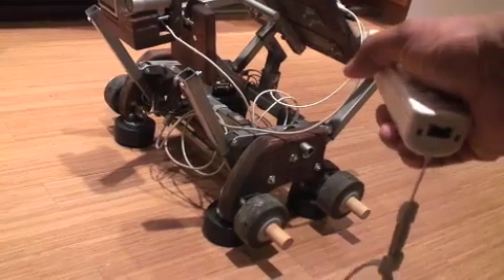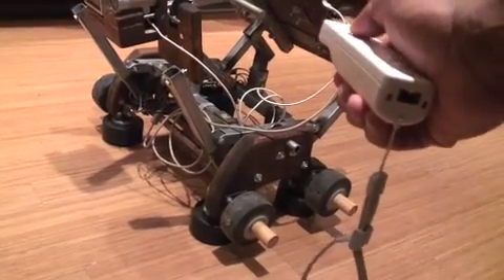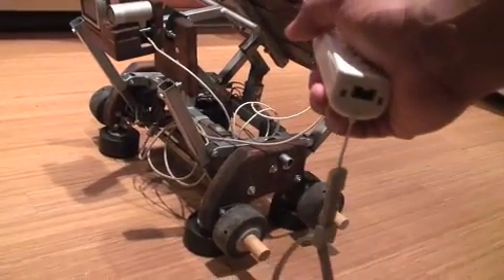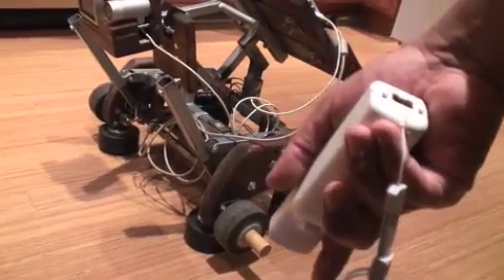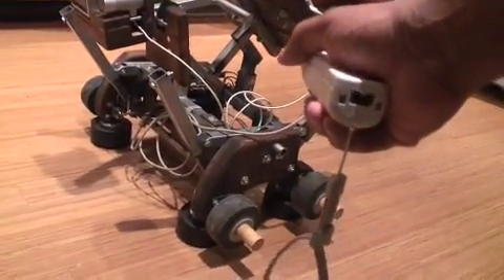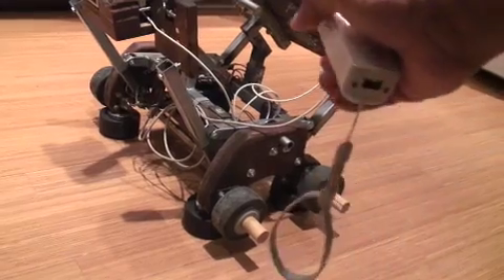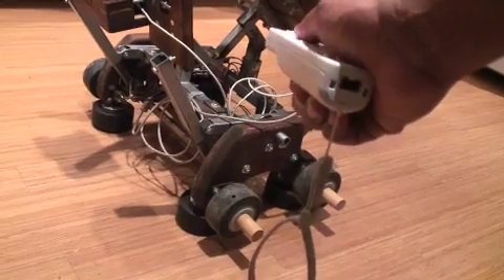Turned again. This poor robot. There he goes, he did the right thing, so now I'm rewarding him. That time he turned, so I'm going to punish him. More punishment. That time he went forward, so I gave him rewards.